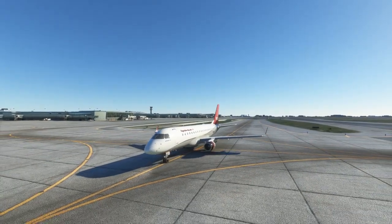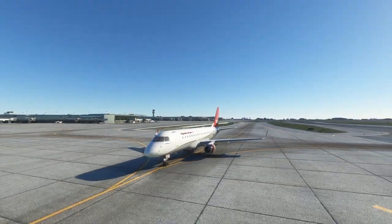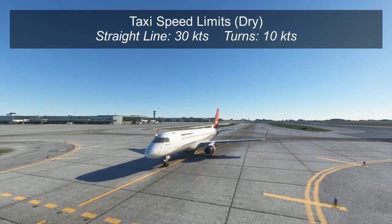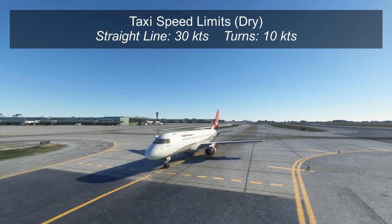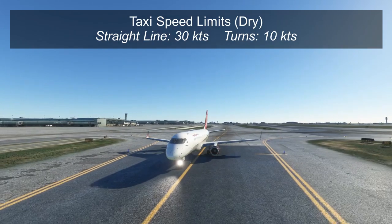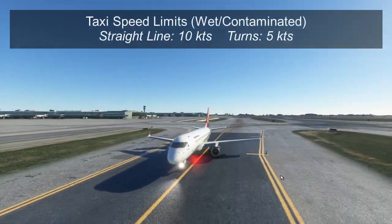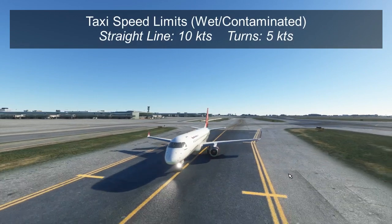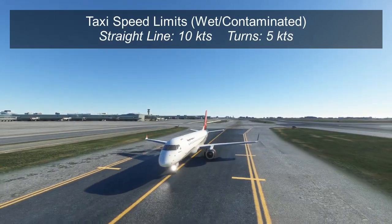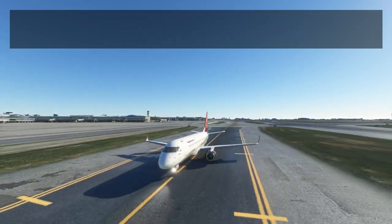First, a word about taxi speeds in the Embraer. The normal taxi speed limit on straightaways is 30 knots, and for turns it's 10 knots. Any faster than 10 knots in a turn and the customers in the back really notice the lateral motion, so you want to slow down to 10 knots. However, this is true on dry pavement. For wet or contaminated surfaces, you'll need to slow down even more — your maximum straight-ahead speed will usually be 10 knots and your turn speed a maximum of 5 knots, to prevent loss of control during slippery conditions.